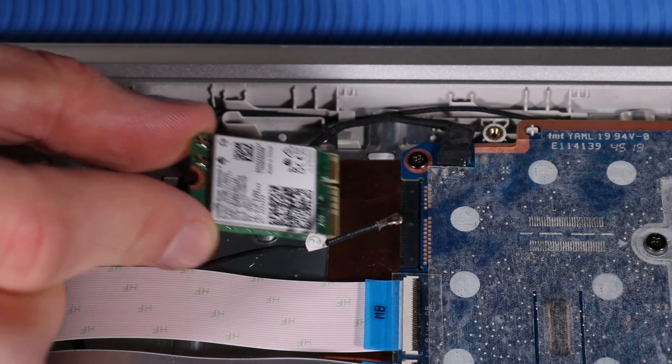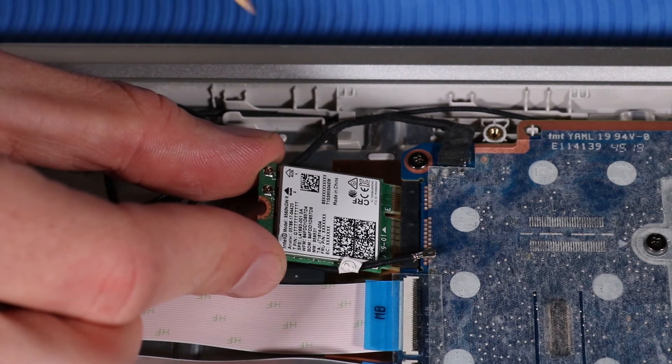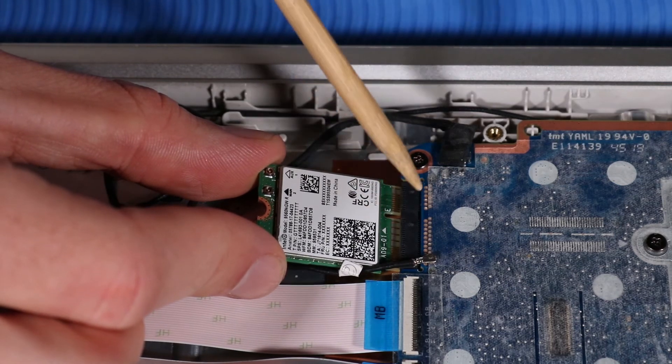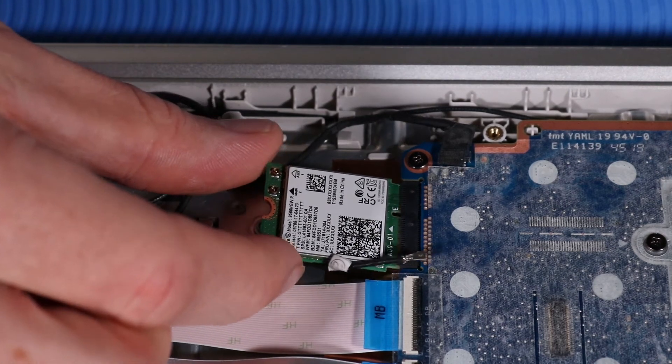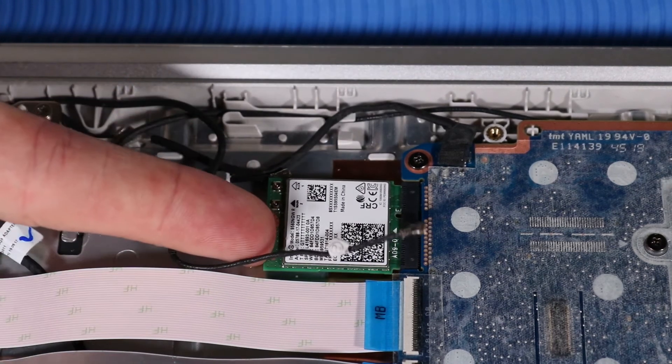REPLACEMENT. Align the notch in the wireless LAN module with the key in the wireless LAN module slot on the system board. Gently insert the wireless LAN module into its slot on the system board.